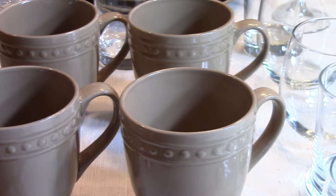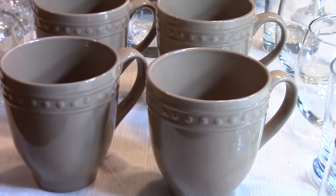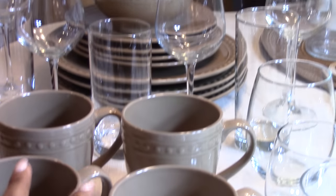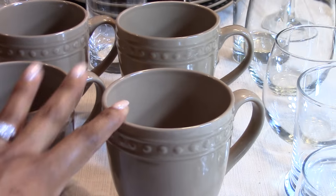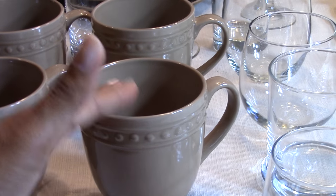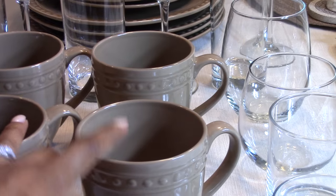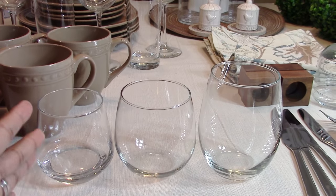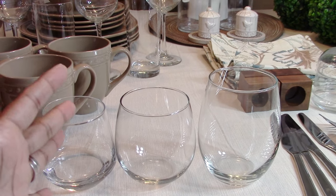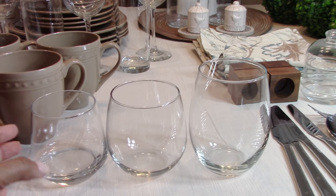Now let's look at your drink ware. You have your mugs, which come with your place setting — however many you need. Mugs are typically used in the morning for breakfast, whether it's juice, coffee, tea, or hot chocolate. As far as glassware, you want to start off with your stemless wine glass — I think this provides the most versatility. The Dollar Tree has three different sizes and styles of the stemless wine glass.